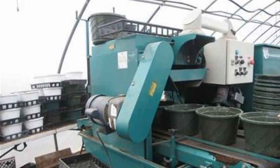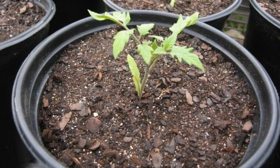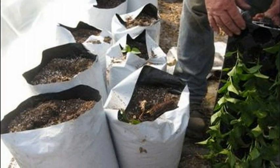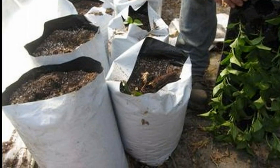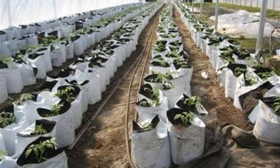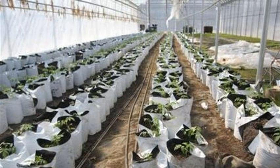The potting machine fills pots with growing medium. Now the plants will be transplanted from trays to pots, and later to bags of soil in the greenhouse for final growth and harvest. They are planted by hand, one by one. Soon the greenhouse is full of plants, ready to grow to maturity.